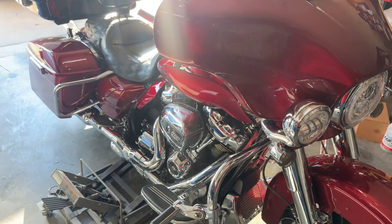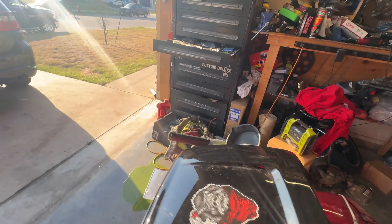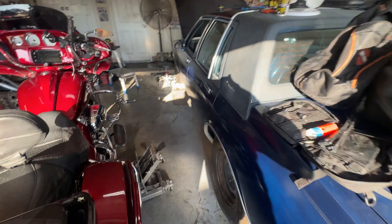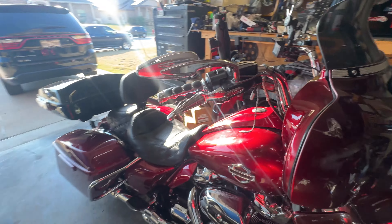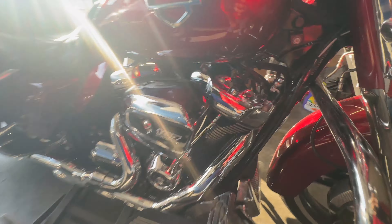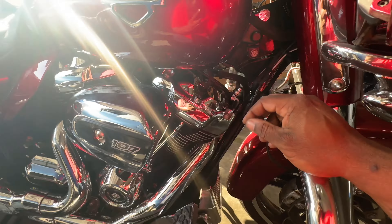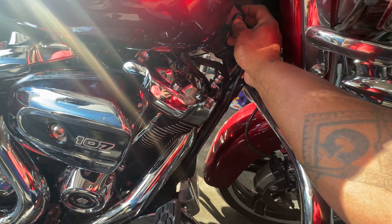Just finished putting the tank lift on here. My garage is a mess again. Pretty easy install. Tried to put the cover back over that one. I guess it'll work.